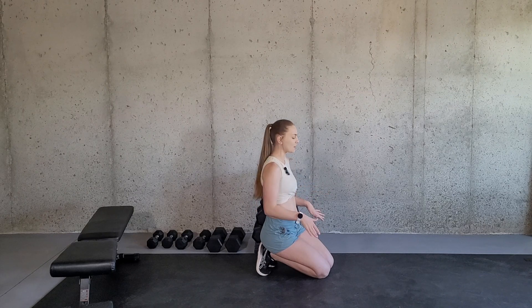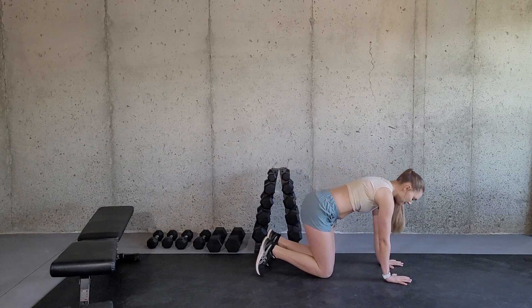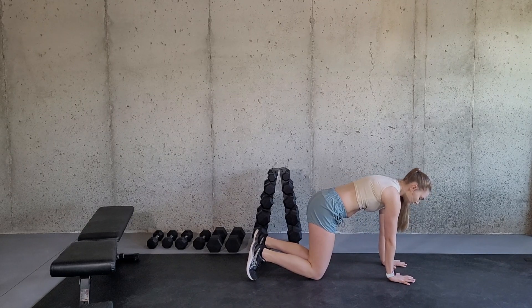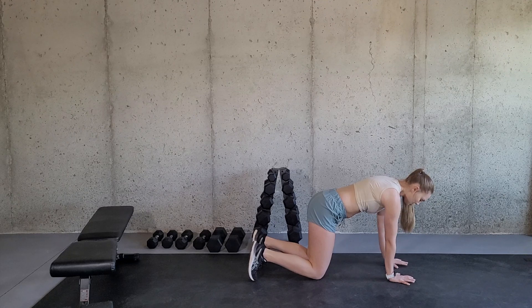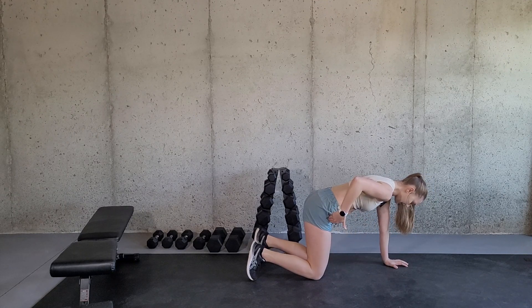Now for this exercise, you do not need any equipment at all and we are going to be on the ground in the quadruped position — on your hands and knees. Your hands are going to be directly underneath your shoulders, about shoulder width apart, and you're going to want your knees in line with your hips.